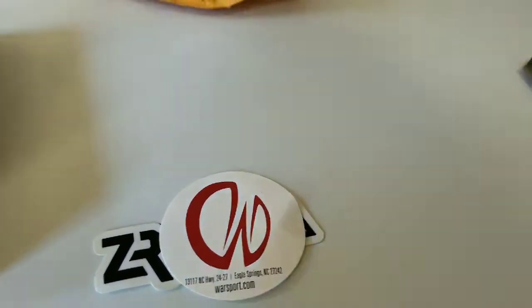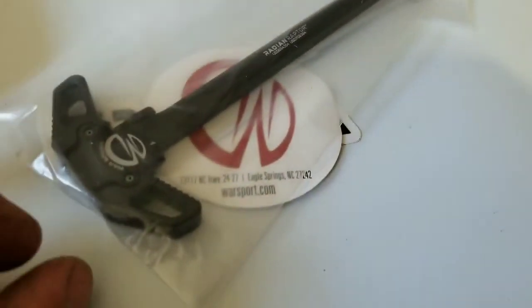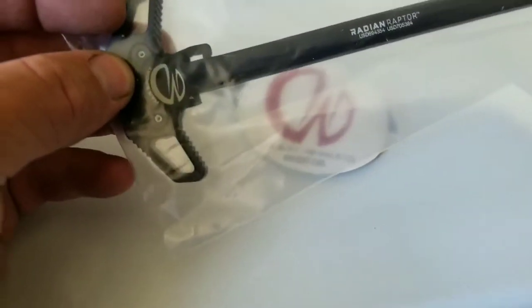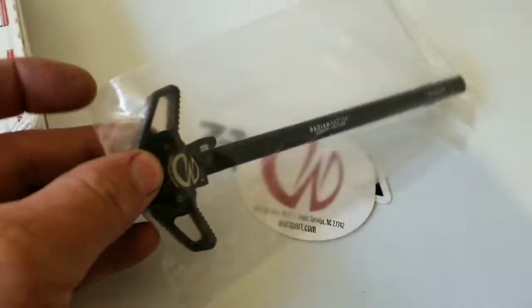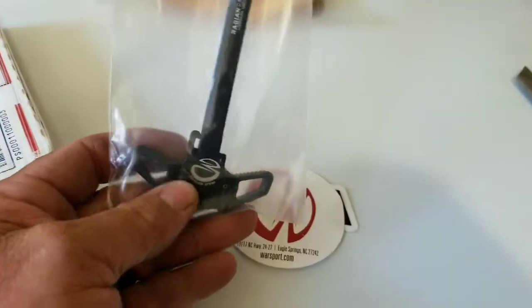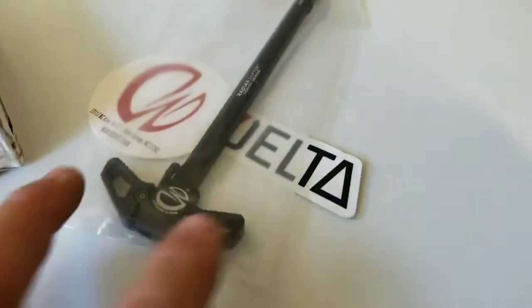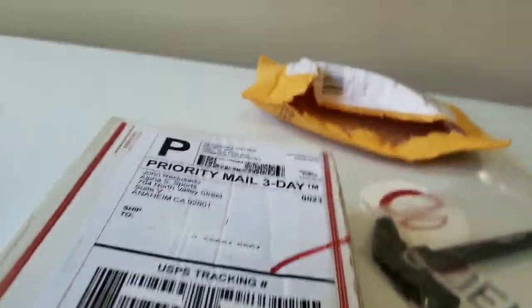This is a Radiant Raptor — this is the new design, the Radiant Raptor AR-10 charging handle. Kind of funky packaging, I don't know what the hell's up with that, but anyway, on with the show. Let me get into this box here guys, I'm gonna have to put you down for just a second.